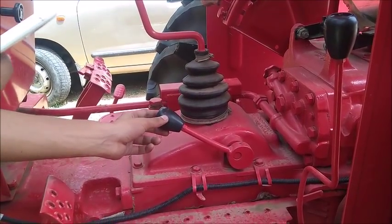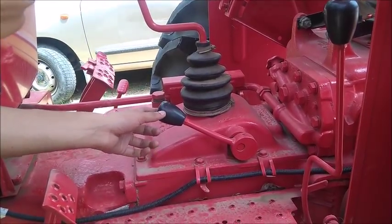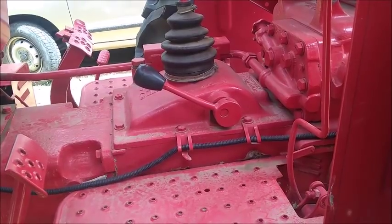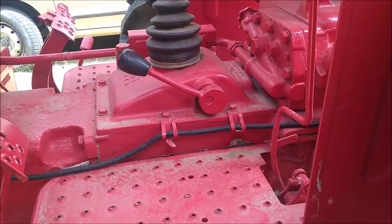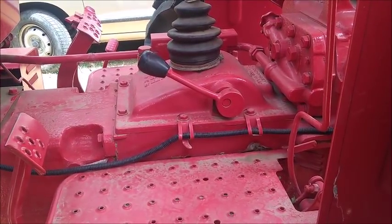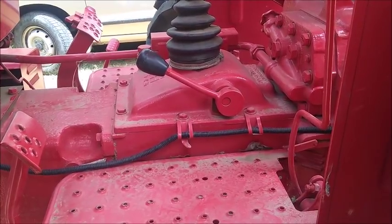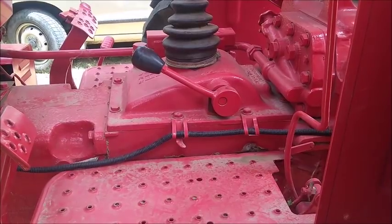Here is the lever through which we can switch between the two operating conditions for which the tractor is designed. These two conditions are low torque high speed, used when the tractor operates on-road, and high torque low speed, used when the tractor operates in an agricultural field while plowing or doing other work.